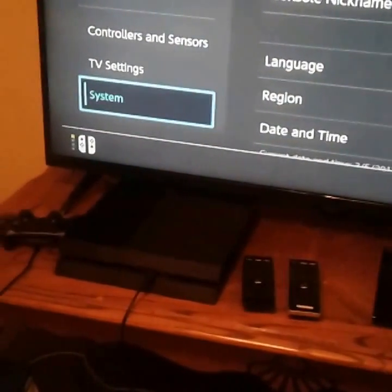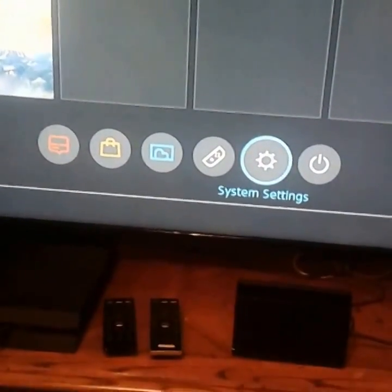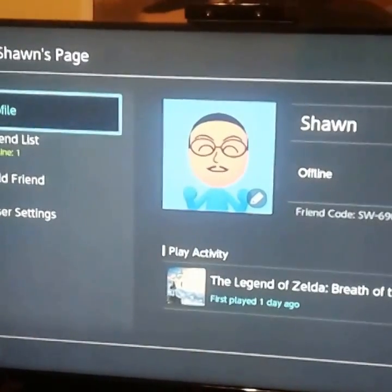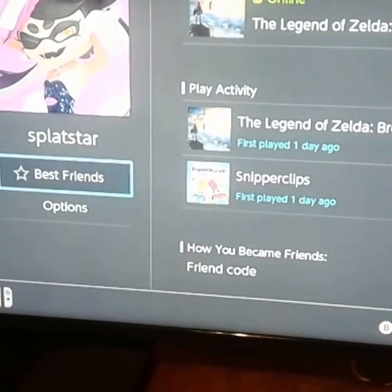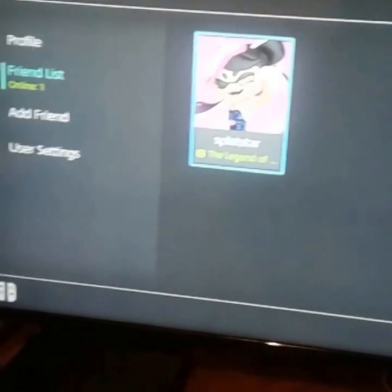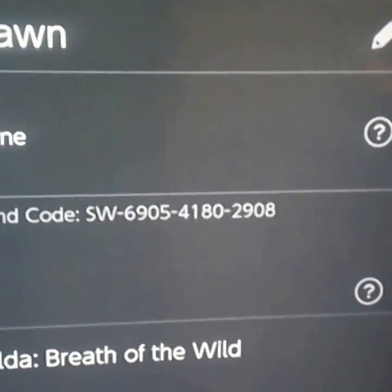You can go to your friends list and view your profile and stuff like that. For you guys that want my friend code — that is it right there on screen. If you want to pause it for a second and come back to it, that is my friend code. I've been playing Breath of the Wild first thing since I got it.